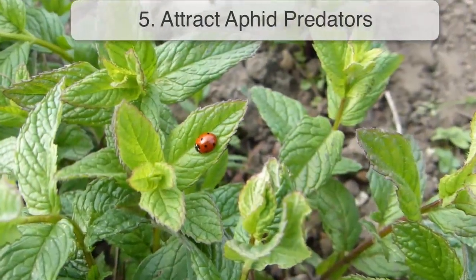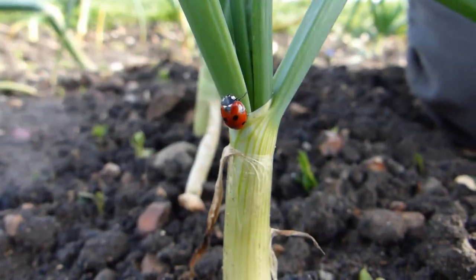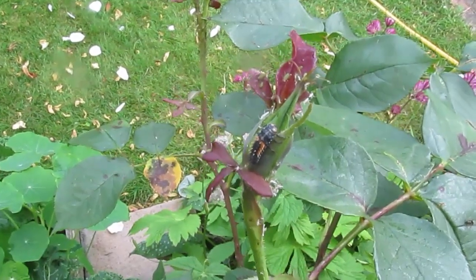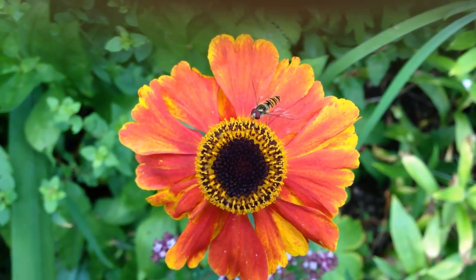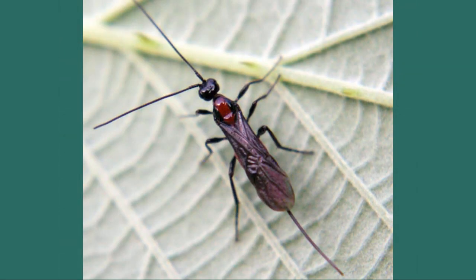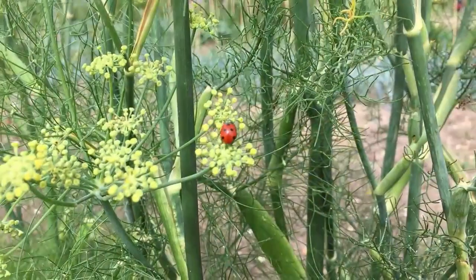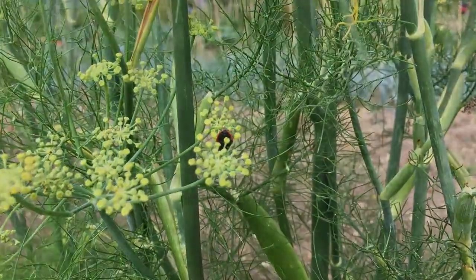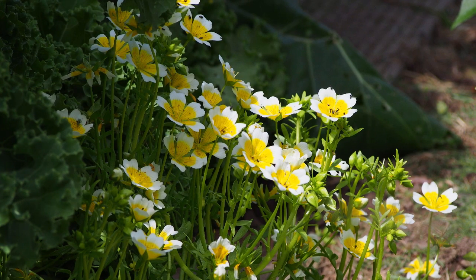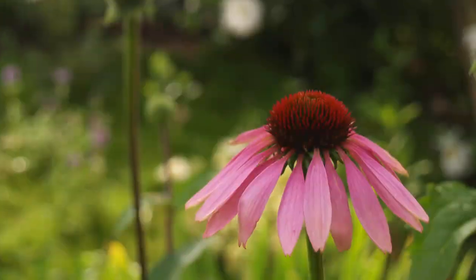Where you find aphids, you'll also find aphid predators. Ladybugs, especially their larvae, have a voracious appetite for these soft-bodied insects. Hoverfly larvae also munch their way through aphids, as do lacewings and many types of tiny parasitic wasp. You can attract these beneficial insects to your garden by planting a range of flowering plants. Plants with simple, single flowers are best, including the poached eggplant, marigolds, calendula, alyssum, buckwheat and echinacea.